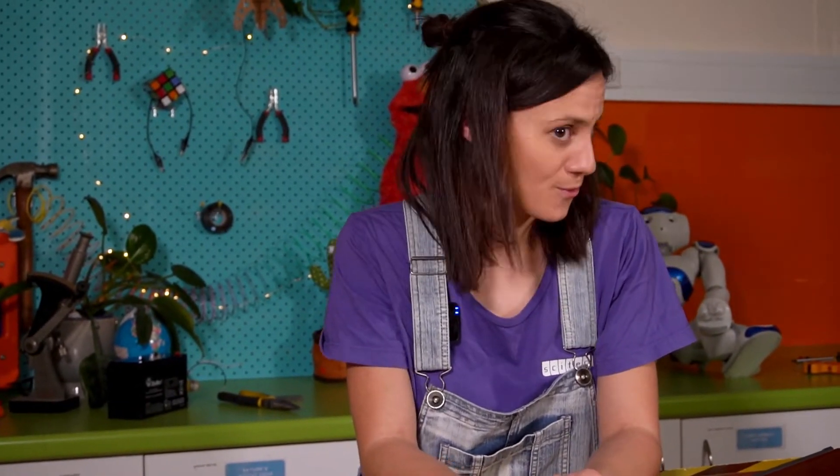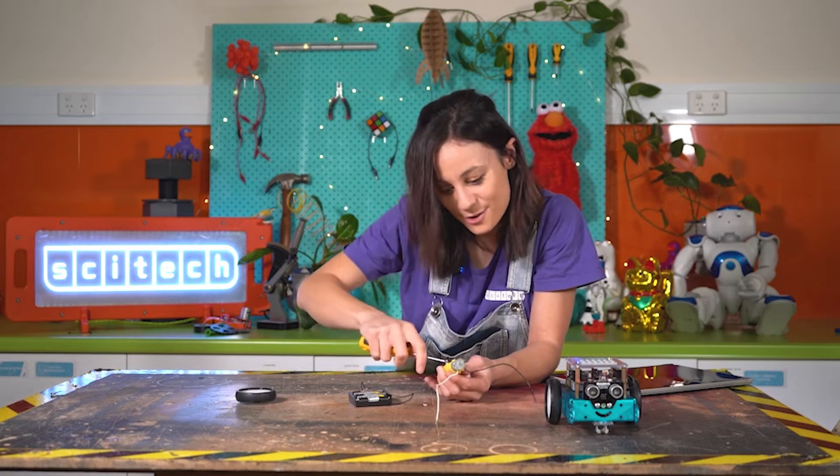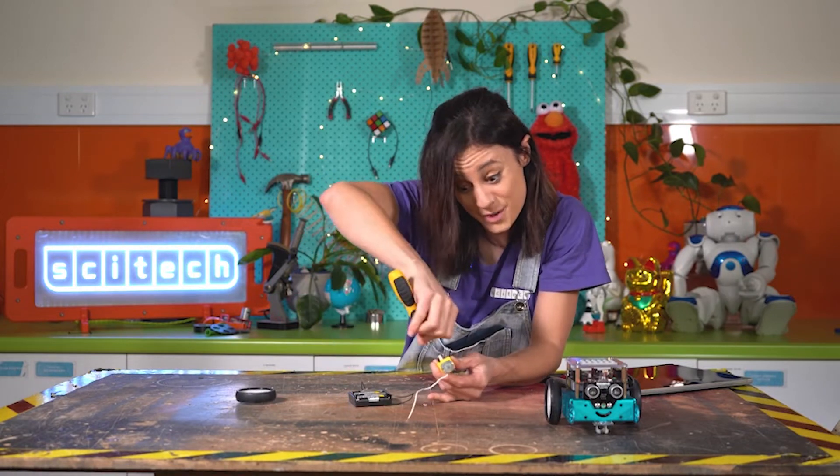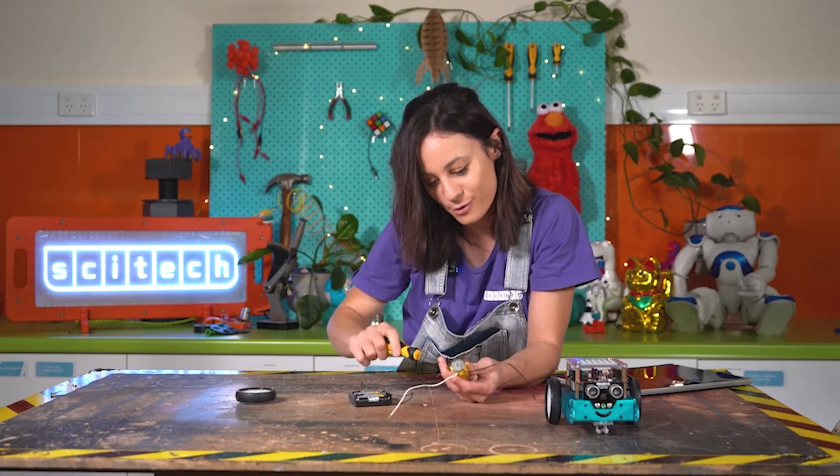Just a heads up, as usual on Toy Teardown — if you are going to be pulling apart your toys, make sure your adults at home know that you're doing it, because you don't want to ruin your toys and not be able to fix them.